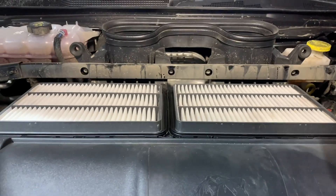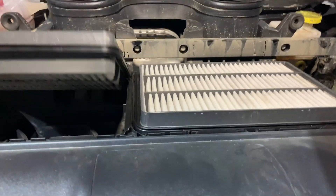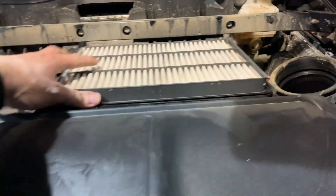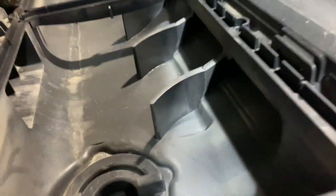Now you've got the air filters, which have a pretty large surface area, and these just slide out like that if you ever need to clean or replace them. Now you can see the full system.